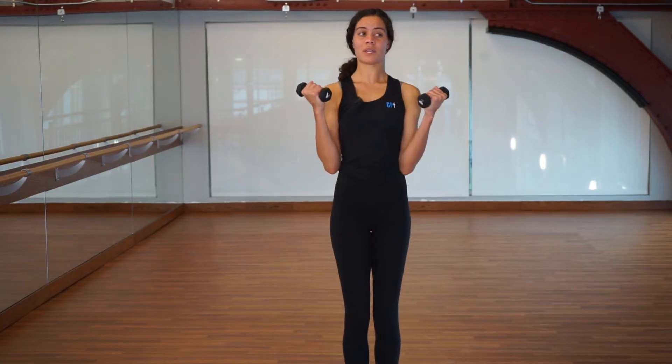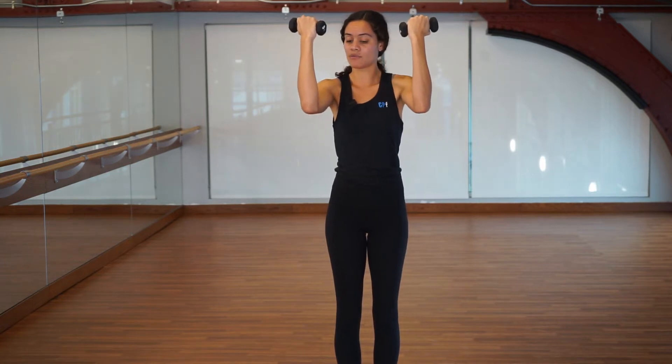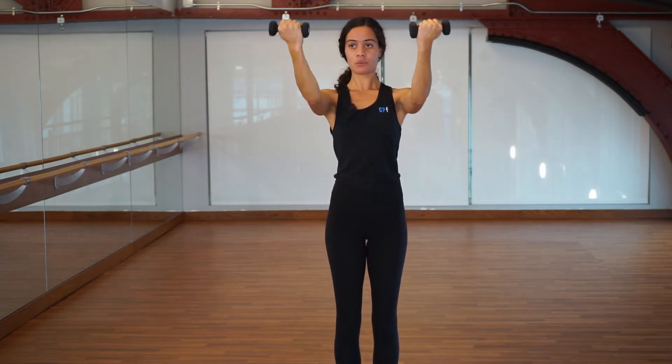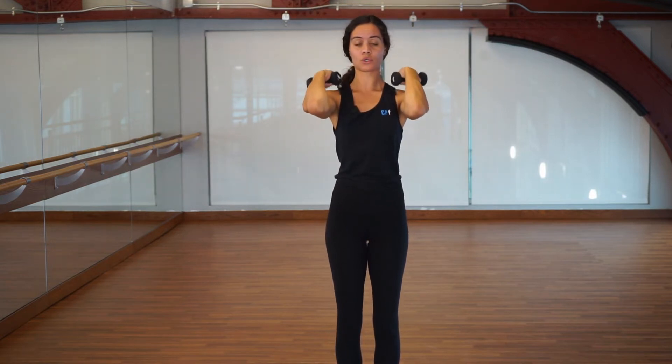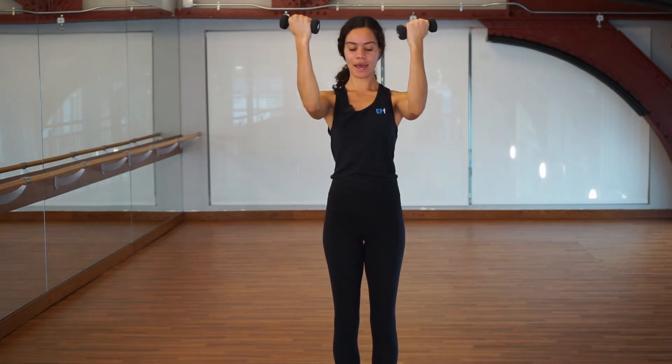Now fully grip these weights — even your pinky fingers gripping as hard as the other fingers. Start by lifting your elbows a little bit lower than your shoulders. If your shoulders feel tight and they're lifting up, just widen your elbows a little bit. Pull your shoulder blades down your back, stretch your arms out in front of you, then bend them in for a bicep curl. If you have a wall, it's very helpful to stand with your heels and shoulder blades against it to keep good posture. Every time you stretch your arms out, don't let your shoulders go up to your ears — pull your shoulders away from your ears the whole time.